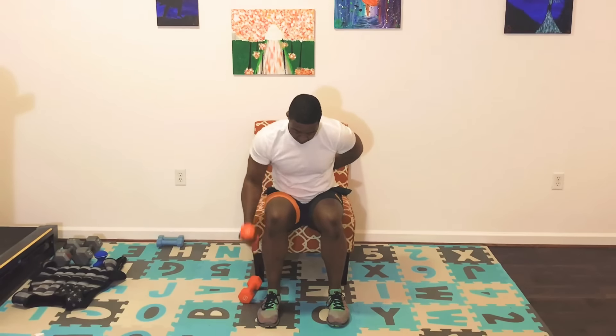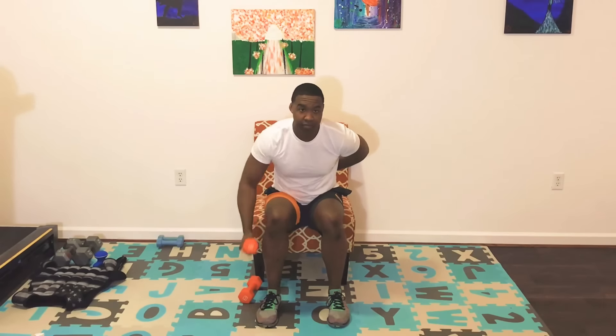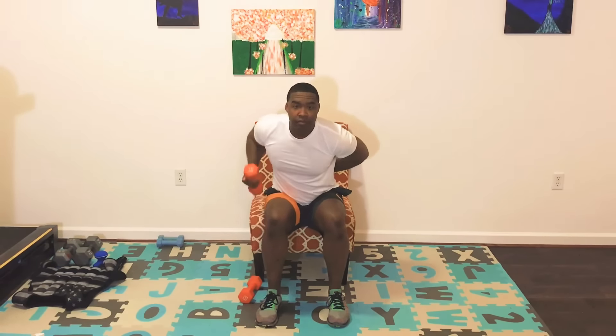Switch sides — we're basically doing the same thing. Breathe, make sure you're breathing. Getting that upper body strength in on this one. Stay strong, keep it going.